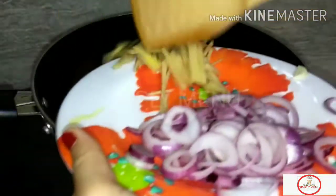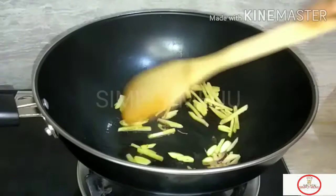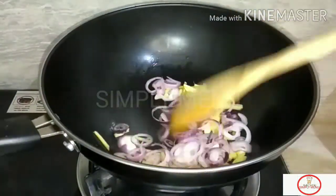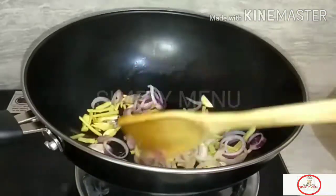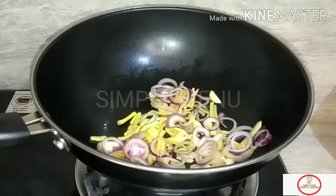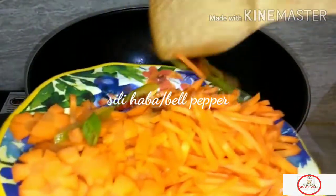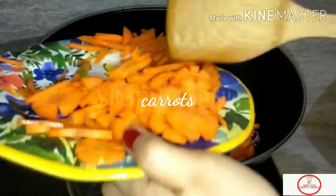And ginger. And the oil and the green onions and the bell pepper, and of course, the taro.